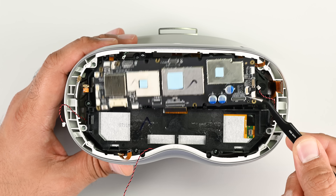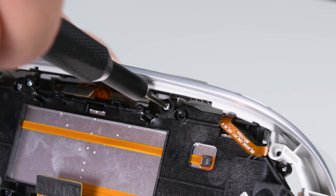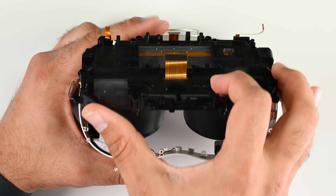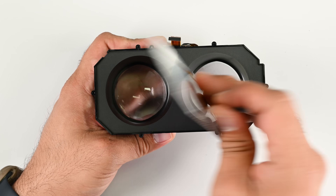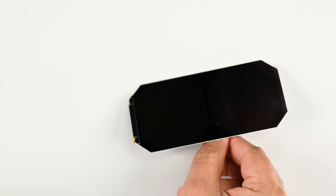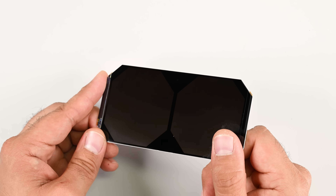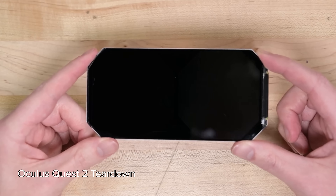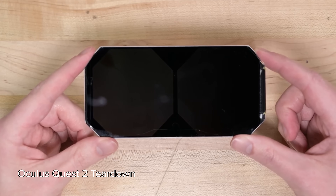The mainboard is out next and it's pretty basic. There are a couple of Qualcomm ICs on there, and the whole thing is powered by a Samsung embedded multi-chip package. After a few screws here and there, the plastic centerpiece releases and the lens and screw assembly are away. The core component of any VR or XR headset is the screen, and in most instances it's the single most expensive component. In this case though, the display is none other than the panel we found in the Quest 2, which will only cost you about $70.